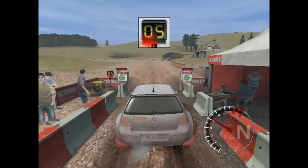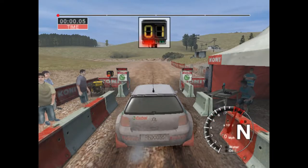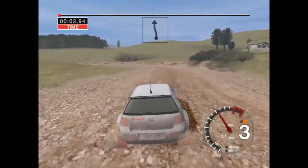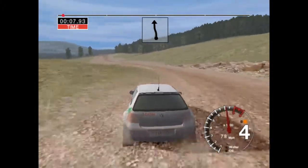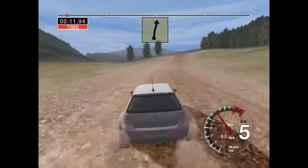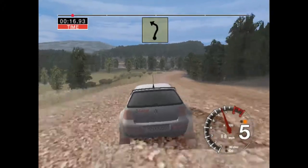1, 2, 3, 4, 5, goal. Long, 6 left, tightens. Straight, 100. And keep right, over 6 crest. 50. 6 right, and long, 3 left.